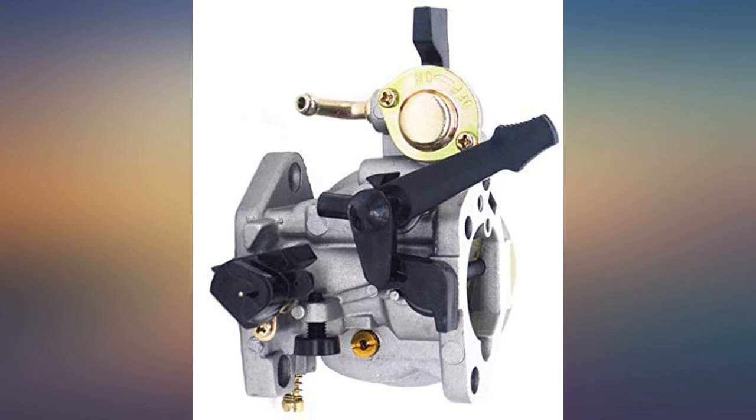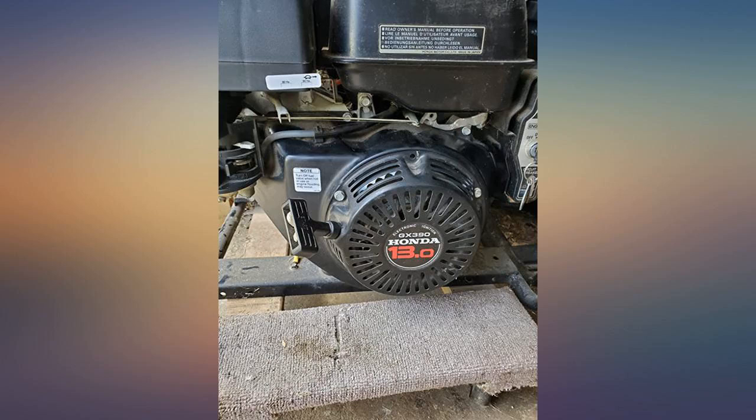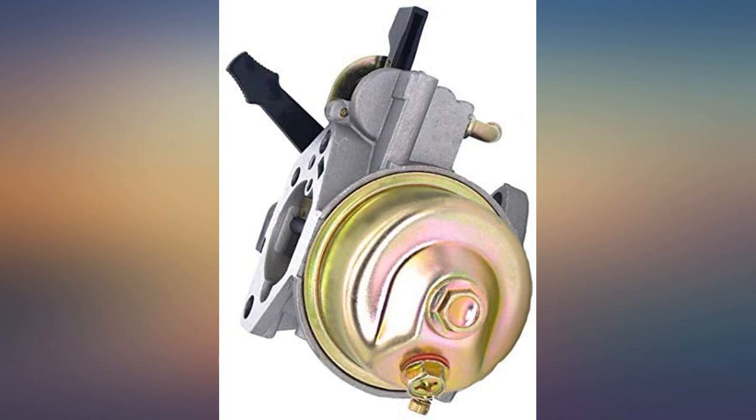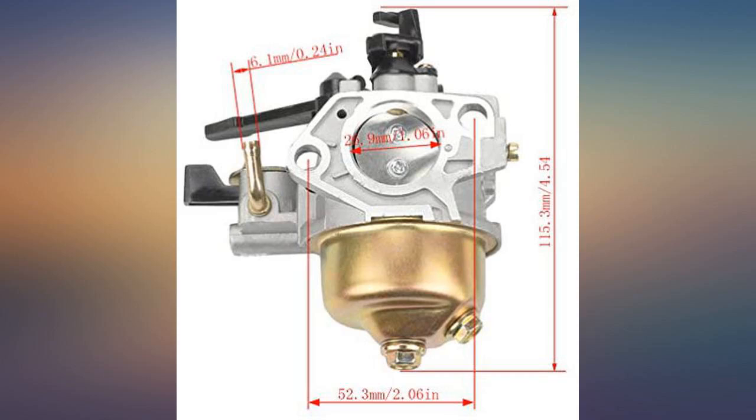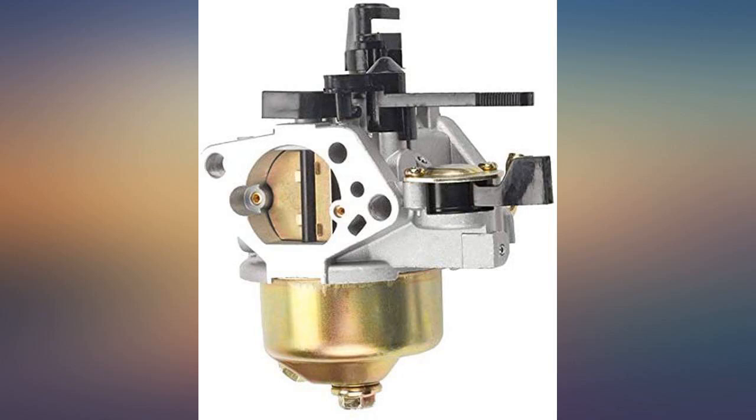As far as the carb goes, it's a slightly different model than what came on my motor since I put it on a Honda Generator GX340. I had to end up deleting the choke assembly because it won't fit around the fuel on/off valve. Not a big deal for me as I live in Florida and I won't ever use a choke, but I can still get to the lever for the choke on the carb.